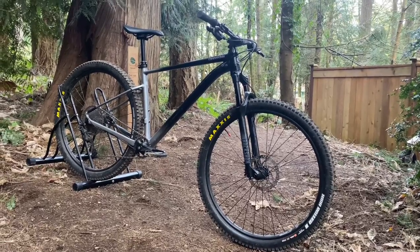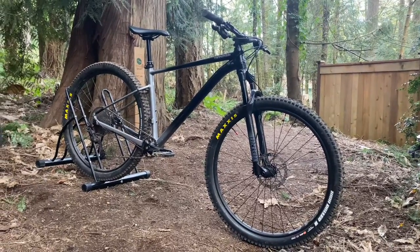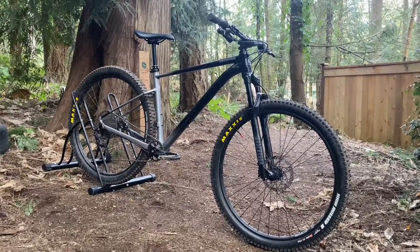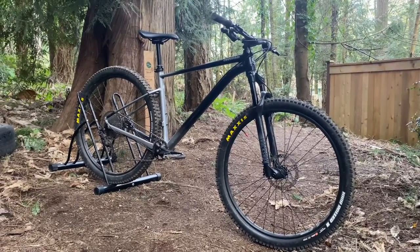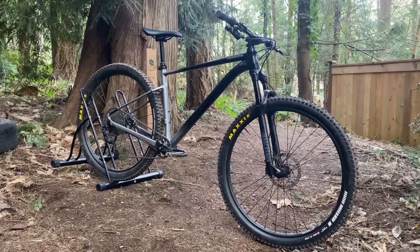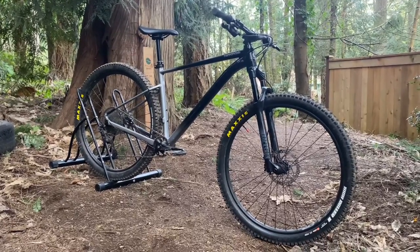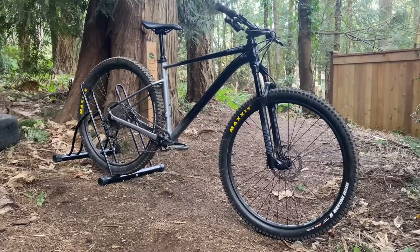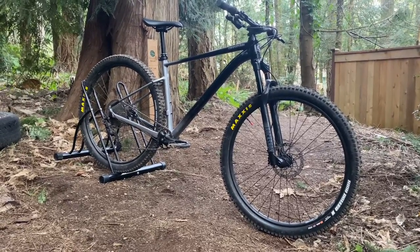What is up guys! Today we are doing a bike check on my Cannondale Trail 4 SE. The last time you saw this bike on my channel was seven months ago, when it was actually my dad's bike — but now it's my bike. Today in this video we are going to go over all the new stuff and what has changed.